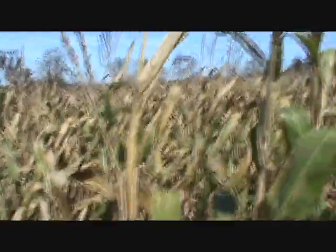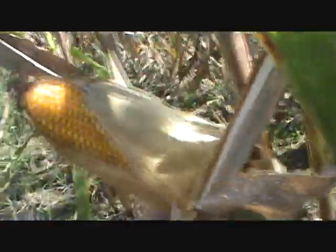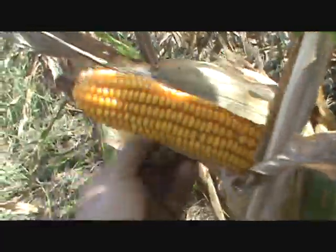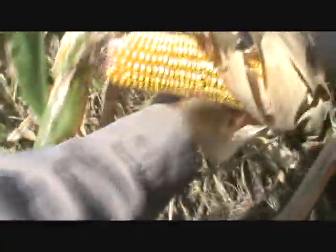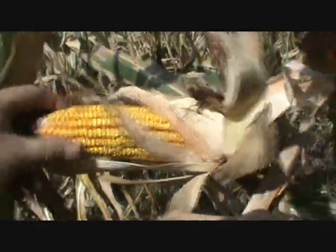Now this corn is maybe six and a half feet tall — this one here isn't even six feet tall. The ears are really low to the ground. Here's my knee and that's where the ears are. But they're low to the ground and still a full-size ear. It's like the plant took the energy that would have gone into height and put it right up into the ear.